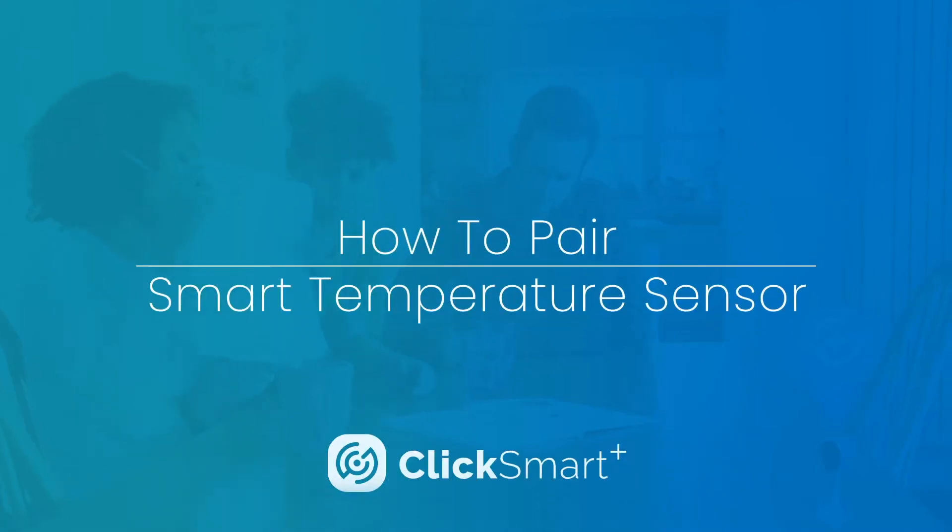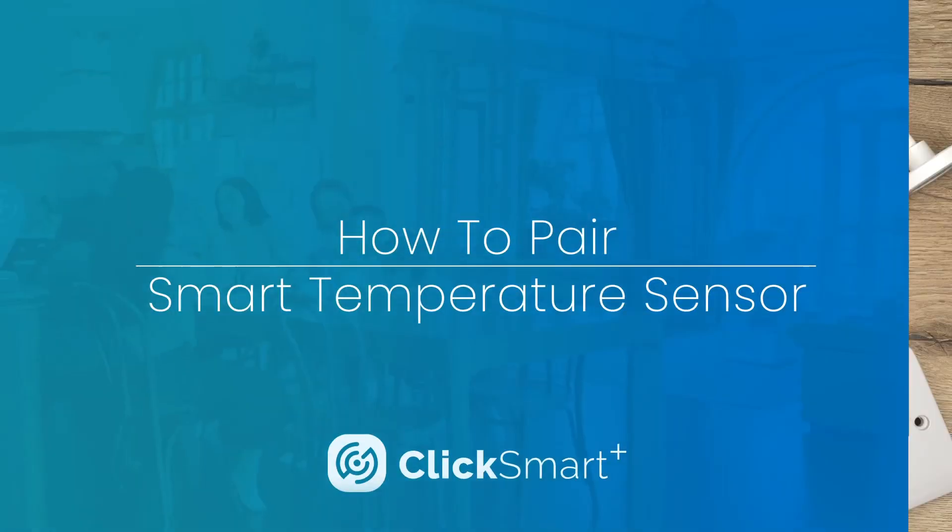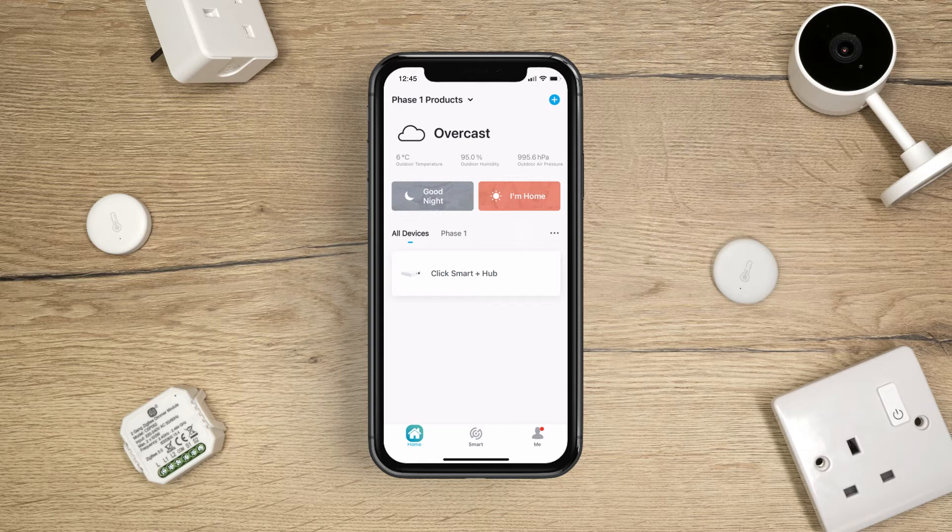ClickSmart Plus – How to pair the Smart Temperature Sensor. Before pairing the Smart Temperature Sensor, make sure you have the ClickSmart Plus hub set up and paired to the app.